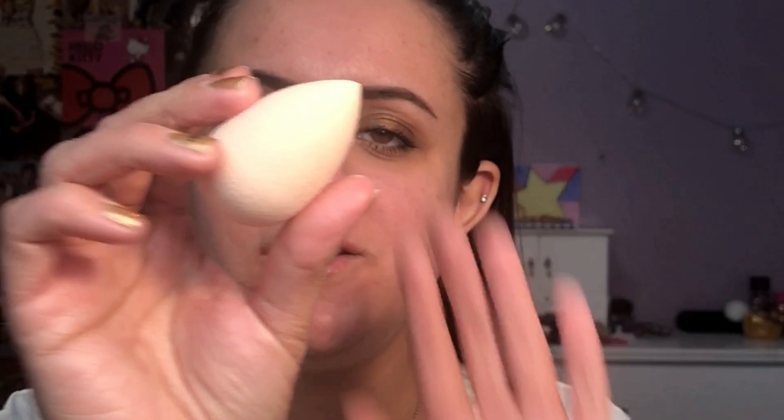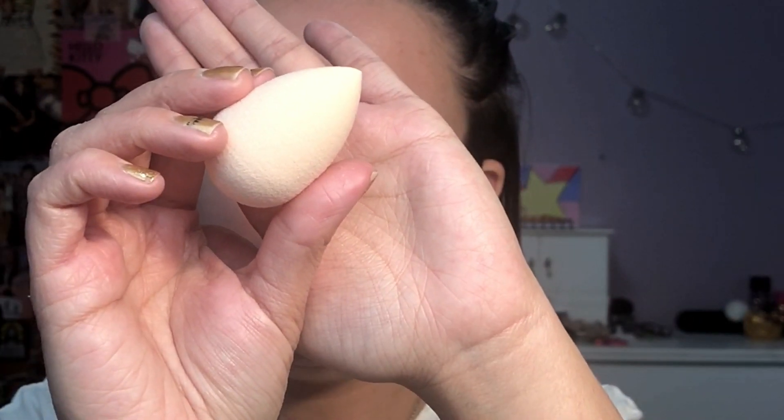This is what it looks like if you've never seen a beauty blender before, which I'm sure most of you have. This is the sponge, and then it comes with this little paper here that just says how to use it. So you wet it, squeeze it until damp, towel dry it, bounce, cleanse, dry.